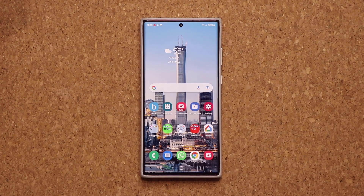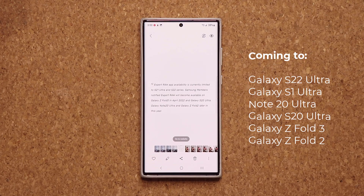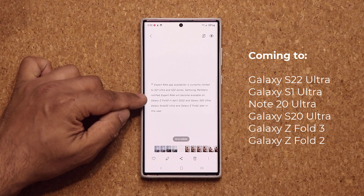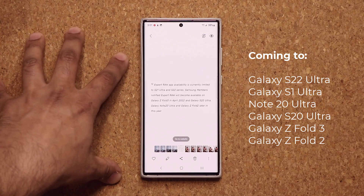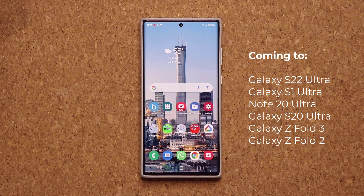Here are the select phones that are going to be getting this very soon. Right now it is available on the S21 and S22, but very soon it is going to also extend to the Fold 3, the S22 Ultra, the Galaxy Note 20, and the Galaxy Z Fold 2.